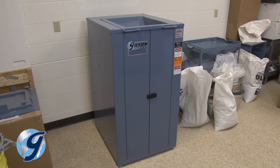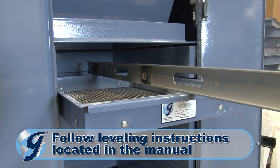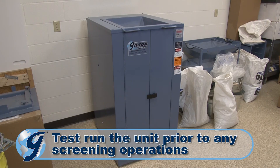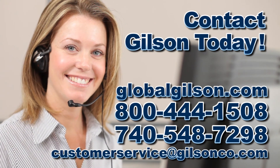It is important that the unit be leveled in the location of operation. Once the Test Master is leveled, the testing screen is ready for operation. For any questions concerning the Gilson Test Master or for any other Gilson product, please contact the Gilson Technical Support Team.